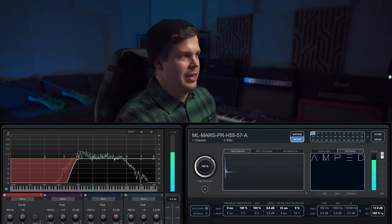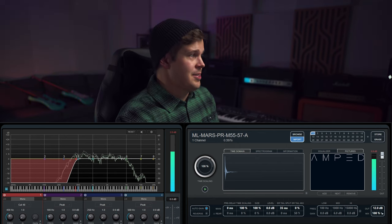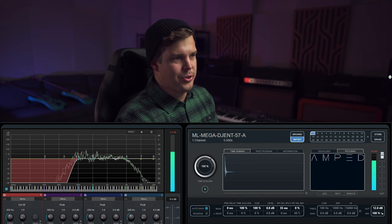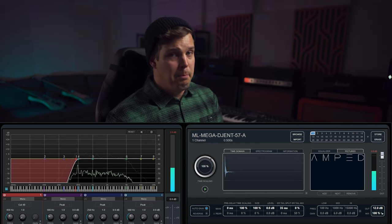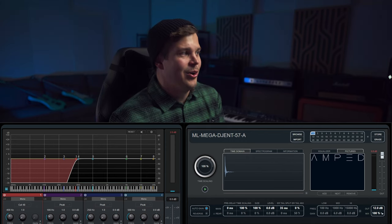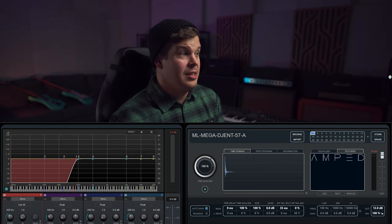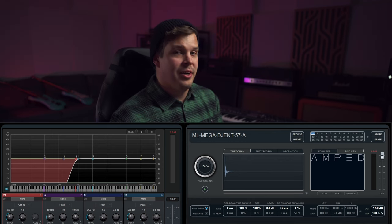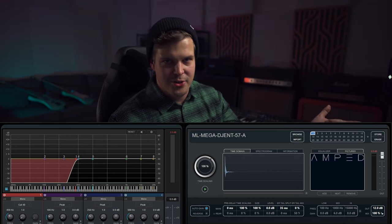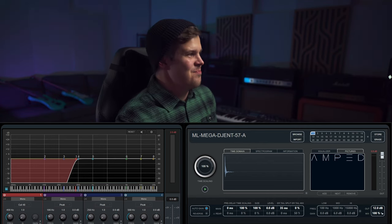That is quite nice. H55 is also quite nice. And the PR bundle — that is the best deal, the best IR deal we have going on right now. You just heard all of them and they all have a super pleasant high-end. That is a steal of an IR collection. Does this sound like Jimi Hendrix to you? Do not think about how old it is — just think about how amazing it sounds.